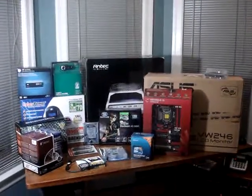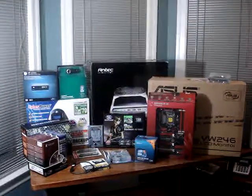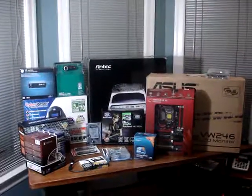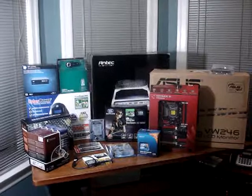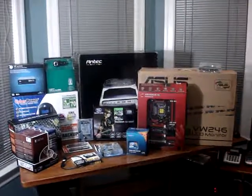Hi everyone. As you can tell by the components on my table, I plan on building a new computer. I just received the last components today. My name is Scott and I'm going to give you a run through of the computer I'm planning on building tomorrow.